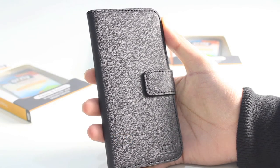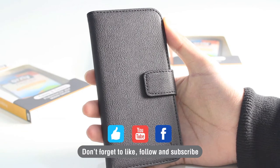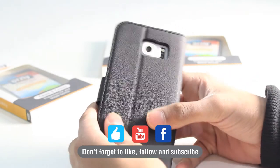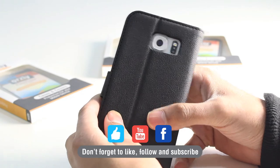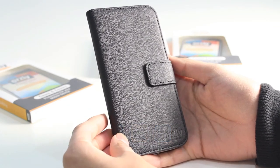Don't forget to subscribe and like us on Facebook. We'll be doing a lot more videos of cases and accessories available from Orsley for the latest release from Samsung, the Samsung Galaxy S6. Thanks for watching and we'll see you again in the next video.